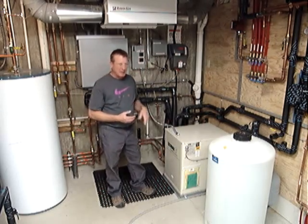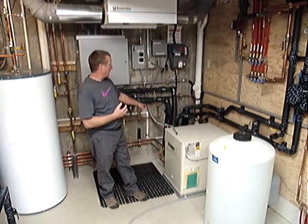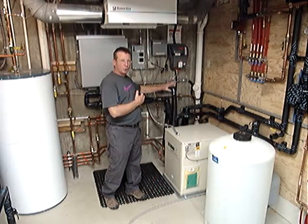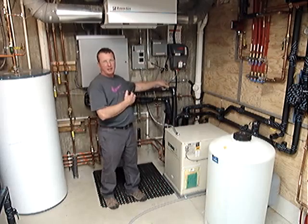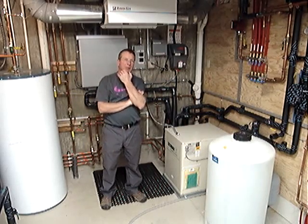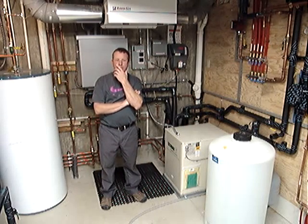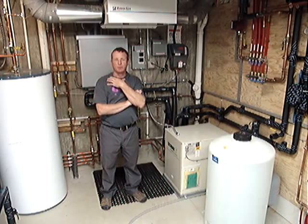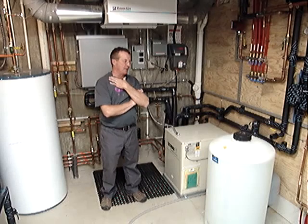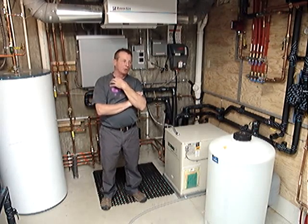The system is powered by this ground-sourced heat pump. The ground-sourced heat pump extracts heat from the ground from a network of piping in a well field outside of the home. This home has about 2,000 feet of tubing in four 250-foot-deep wells.